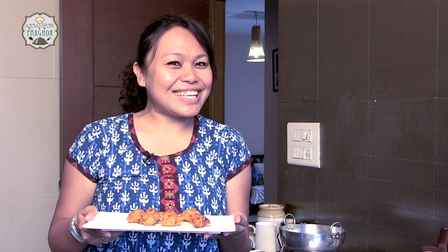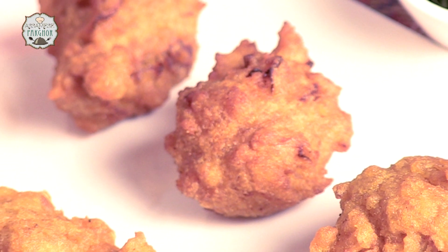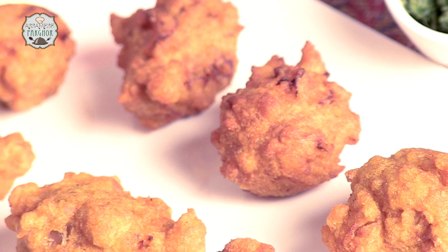So here the dal pakoras are ready. It's looking nice. If you like today's dal pakora, what you have to do is share it with your friends, like it, and keep watching India Food Network.